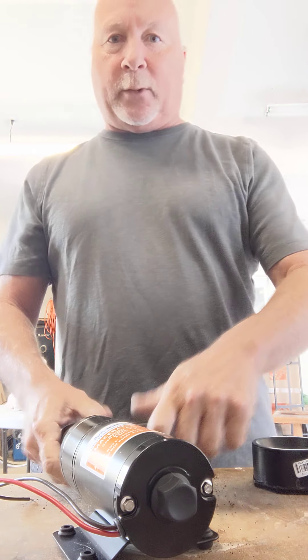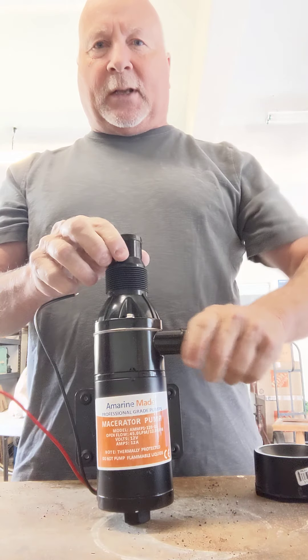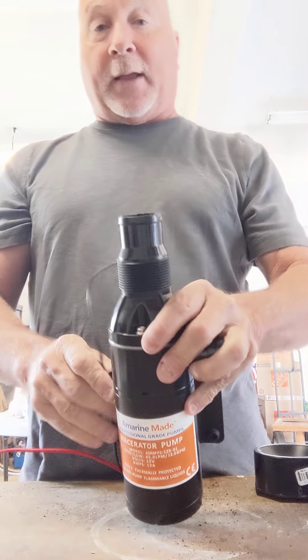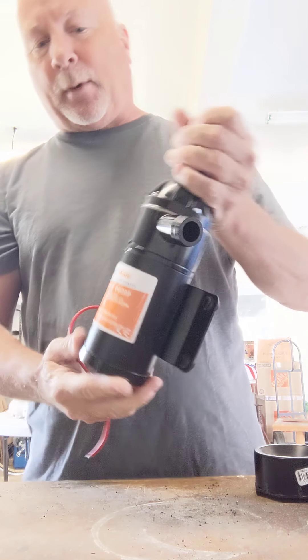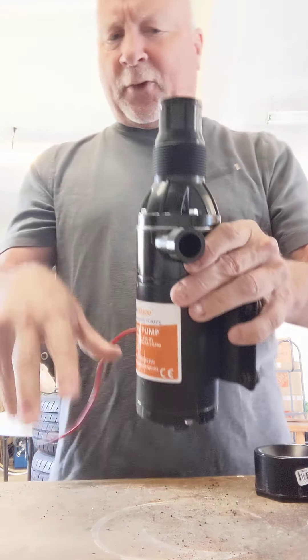I wanted to make a video to show everybody how to hook up these pumps. You see these online and they say they're for RV and also for boats. They're made by Sure Flow, Flow Jet, and this one here is Marine made — they're all the same.